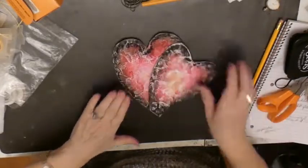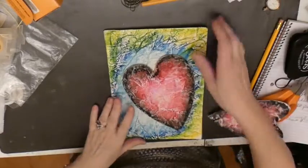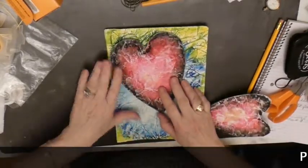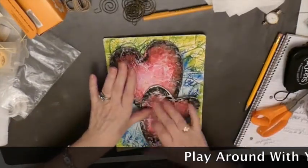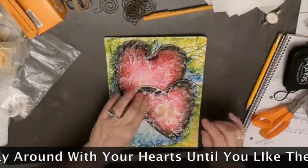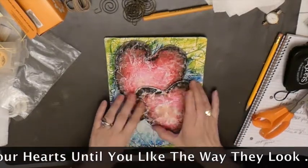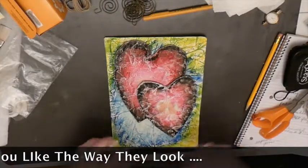I have them all cut out. Here's my background — remember this is flimsy, but it's going to go in my journal. I think that's it because I wanted you to be able to see the heart over there, so that's good.